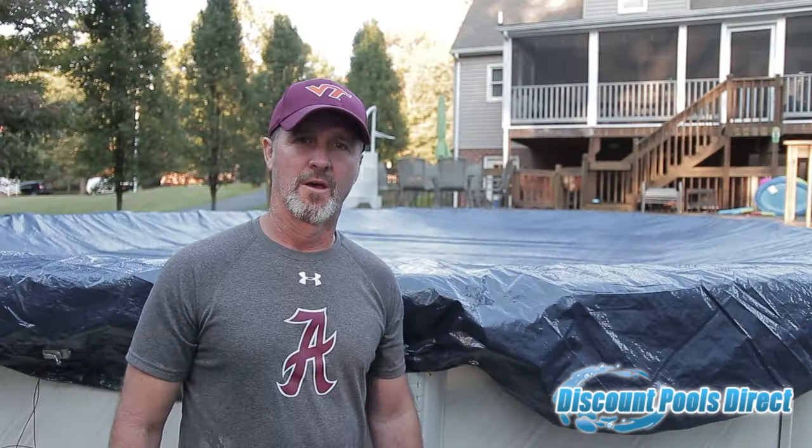I hope today's video helps those of you who have called in with questions about winterizing or closing your pool. I think we covered just about everything. If we didn't, feel free to give us a call at 1-800-986-0748 — we'd be happy to answer any questions. Look for our video this spring on how to open your pool. Have a great day!